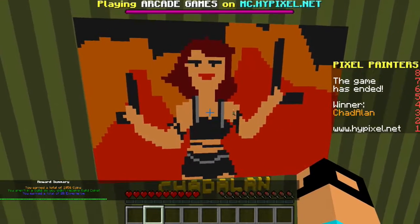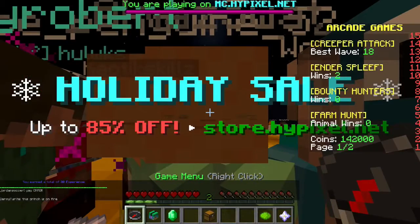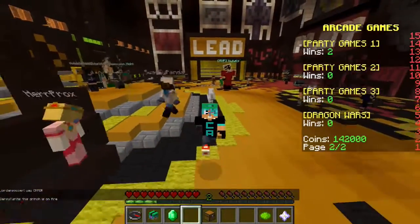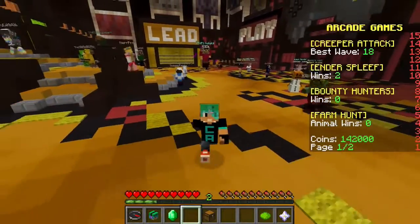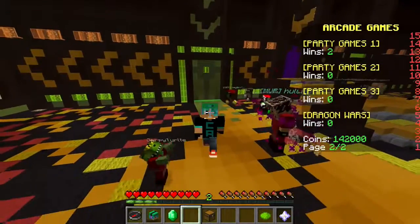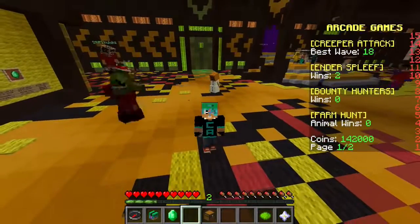GG! My Taylor Swift Bad Blood one won - yay, it looks so fancy! Anyways, thank you guys so much for watching. Thank you guys for suggesting Taylor Swift. If you guys have any more suggestions, I know one will definitely be Justin Bieber because a lot of you guys are requesting him. Please let me know in the comment section what you want to see me paint. I love Pixel Painters - it's one of my favorite games. Thank you guys so much for watching, I'll see you guys again soon - bye!